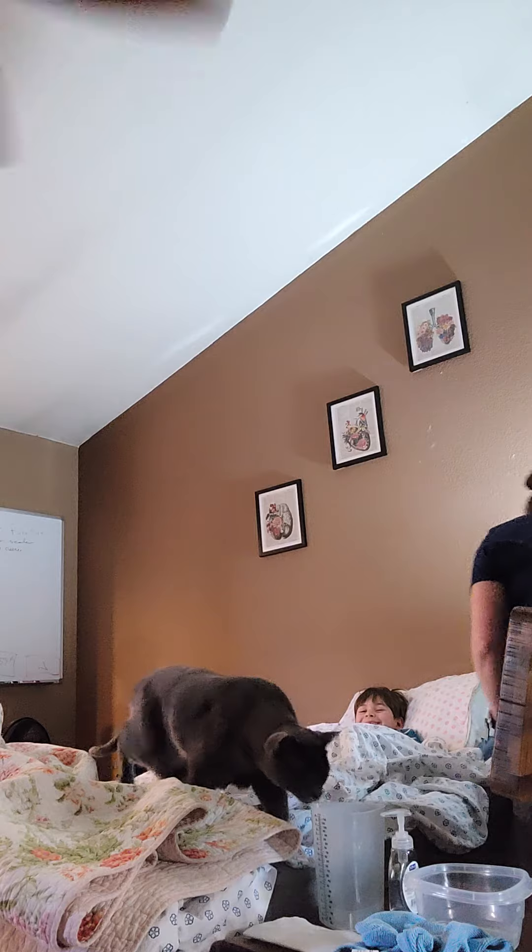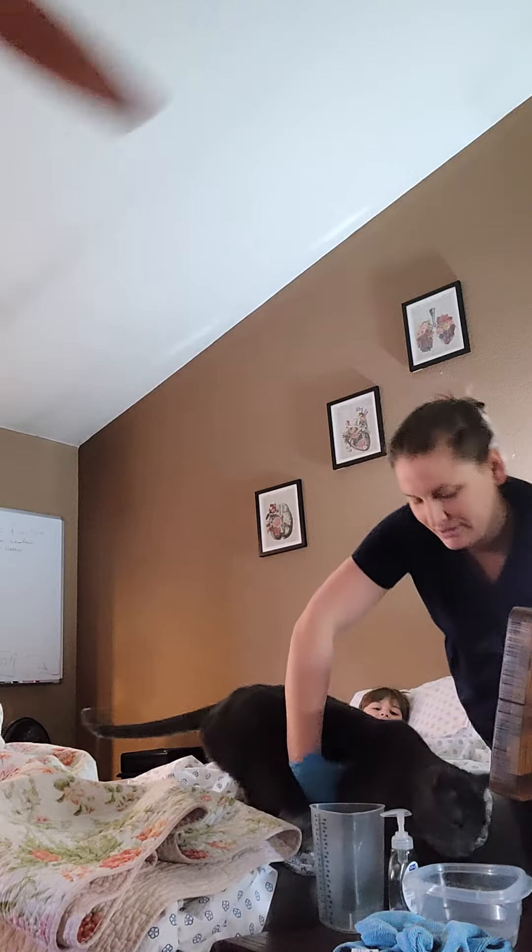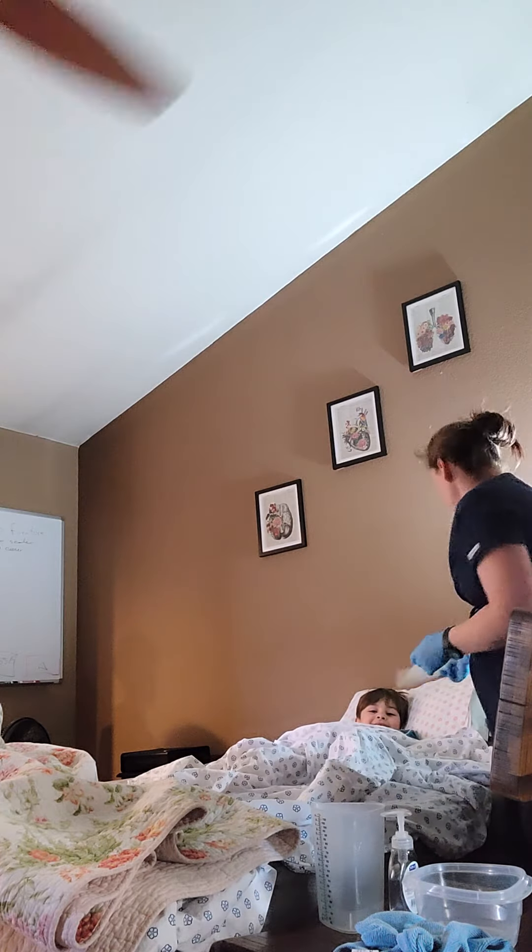Ready? One, two, three. Okay, here's your call light. And here's some tissue. Just let me know when you're done, okay? And I'll come back in and help you, okay?